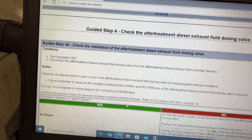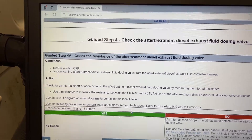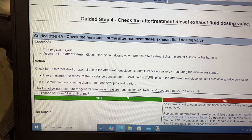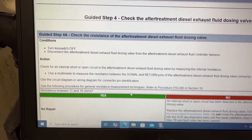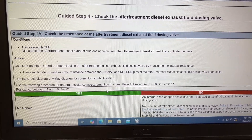Step 4: turn off the key, disconnect the valve, and check resistance. As you can see, it's supposed to be between 11 and 18 ohms. Ours was not — it's measuring 3.4, which I'll show you here in a second.